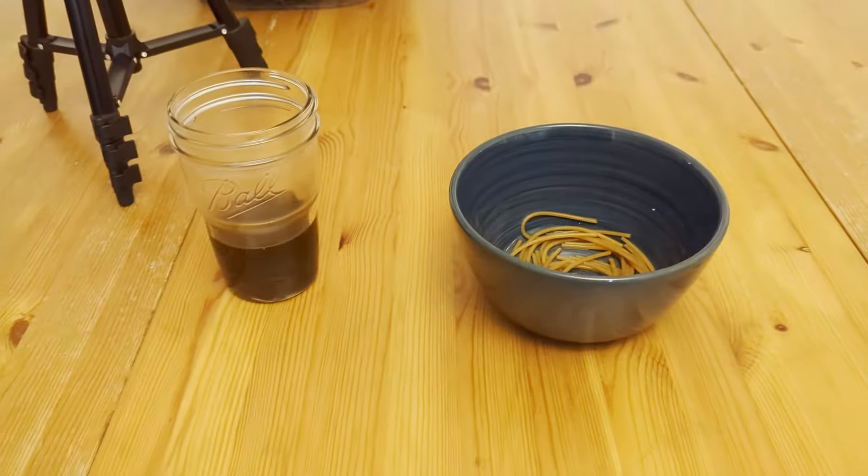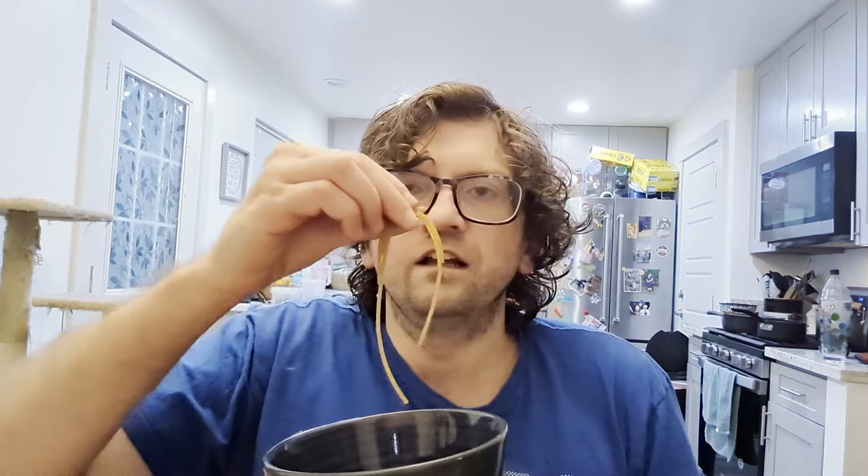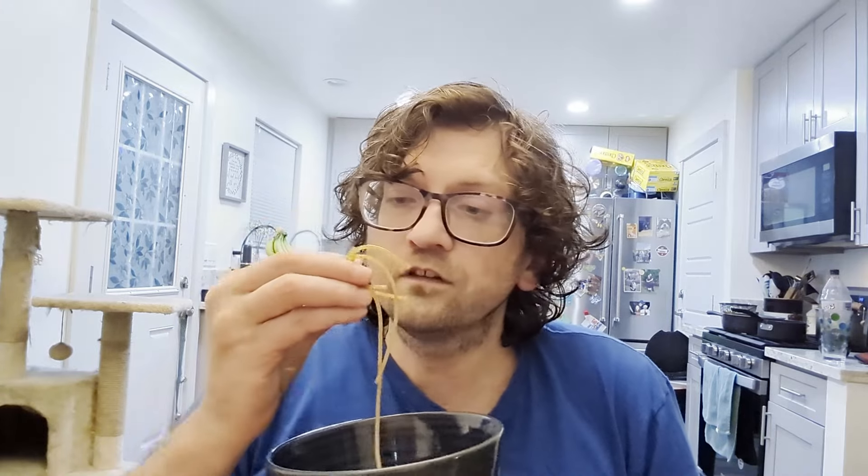Time for the taste test. Sweet, caramel-y, like root beer — makes sense. Probably something about the root beer. They're very, very al dente; they could have used probably another minute or two boiling. But they're good — they're really good.